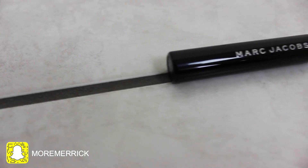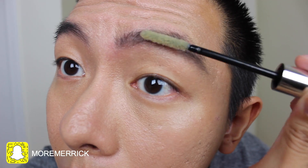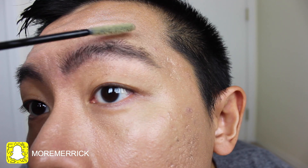Next, I am using a brow gel from Marc Jacobs and the point of a brow gel is to keep your eyebrows on fleek — that just means that you do not want your eyebrows to fly everywhere and for them to stay in place. All you do is you take the wand and you use an upwards motion and yeah, that's basically it.